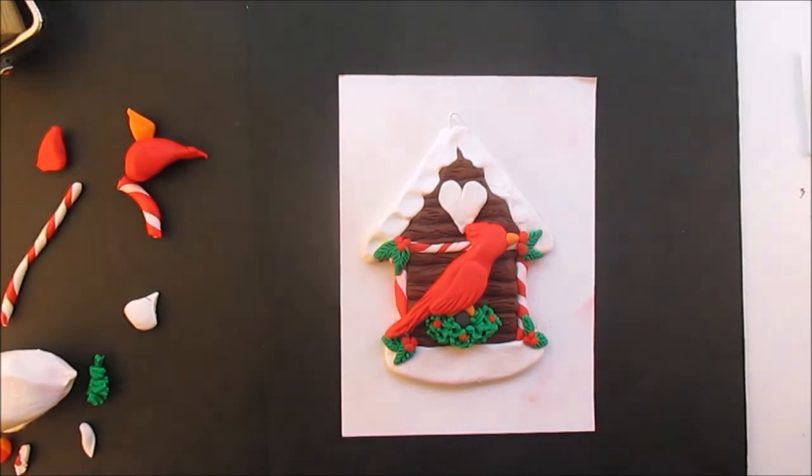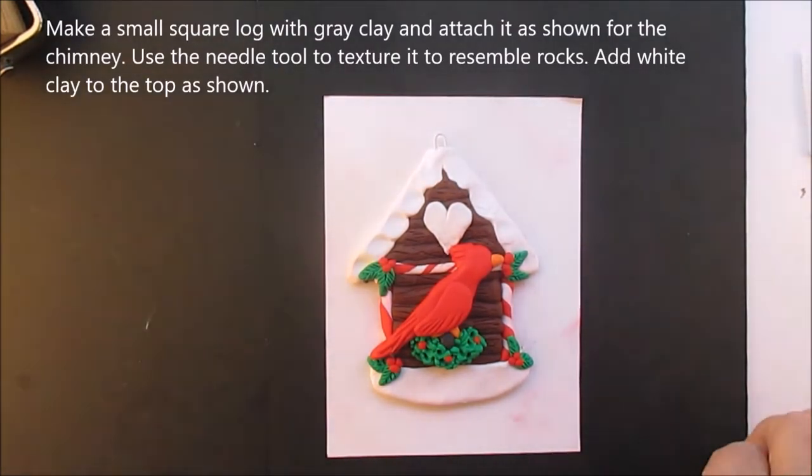And there we are. We did the little garland on the bottom, put some red berries in. We're going to paint the black on the bird, because the cardinals have the black, and that will be painted on.